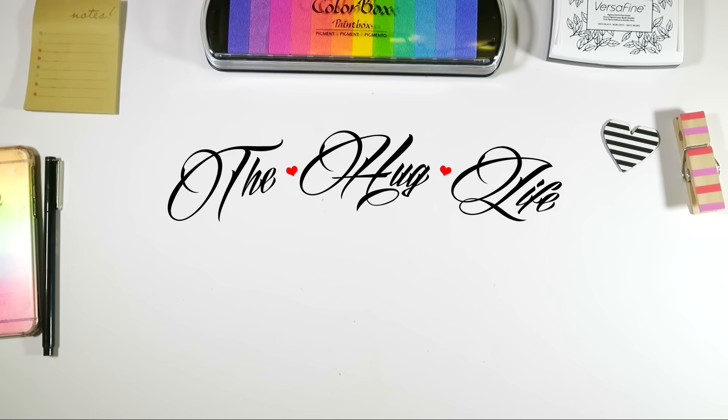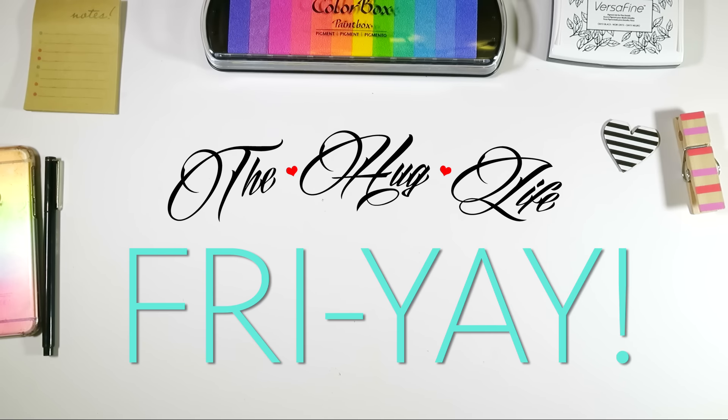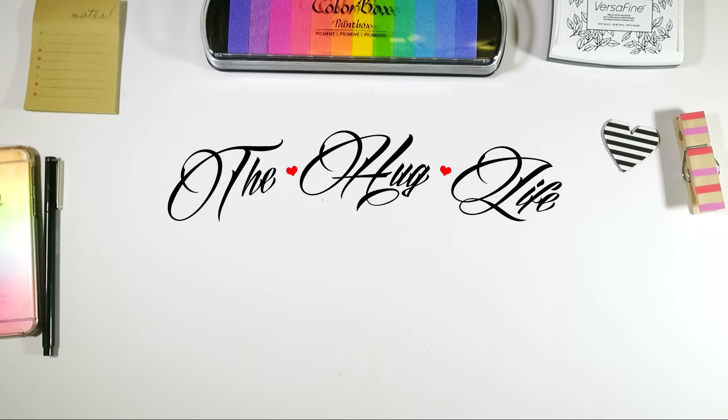Hey guys, it's Elizabeth at Hug Life coming at you on a Friday. I'm so ready for the weekend. I kind of wanted to do this impromptu video and show you some things that I've been working on.